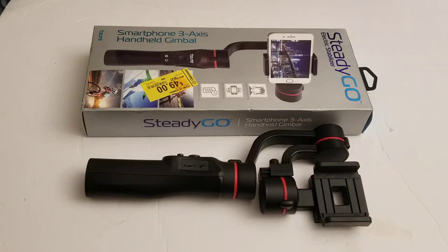I picked up a 3-axis gimbal for $25. This thing normally, if you go on Amazon right now, it's about $75. When it first came out it was like $100, which is competing with the Smooth Q, I believe.